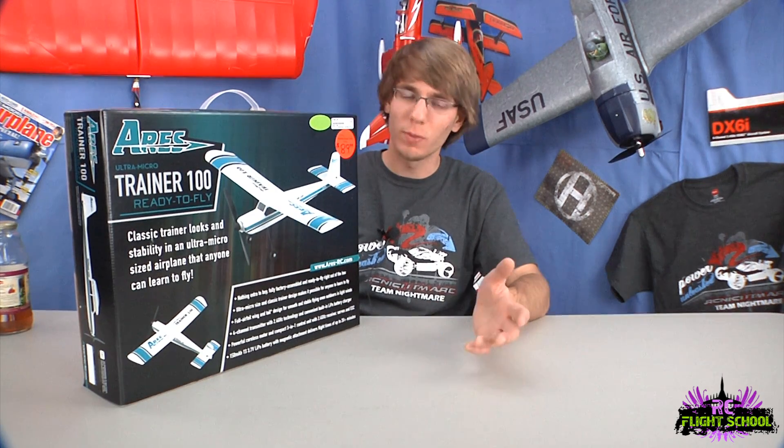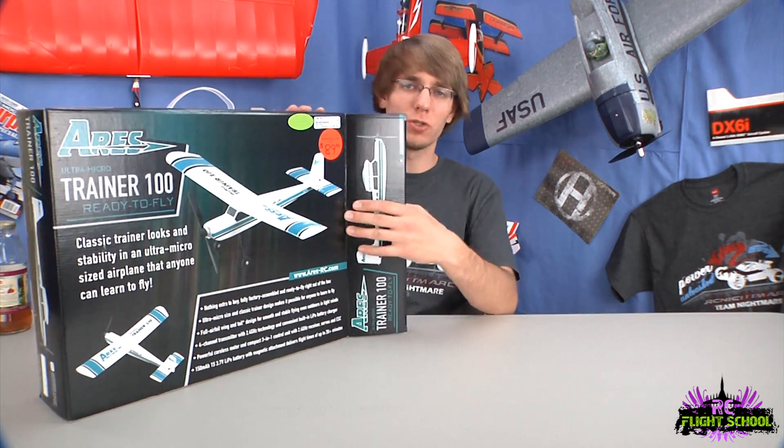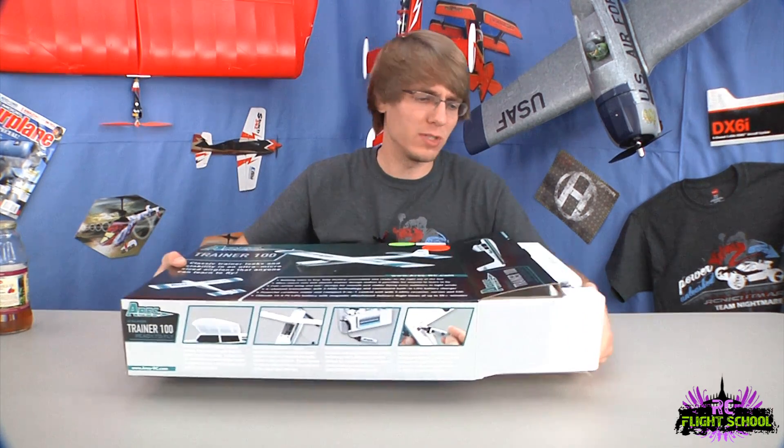They've taken a slightly different approach, and let me show you what I mean. This is truly ready to fly, so everything you need is in the box. You're getting the plane, the transmitter — it's 2.4 gigahertz — the flight battery which is a rechargeable lithium polymer, the charger, and I believe they even give you the batteries for the remote.